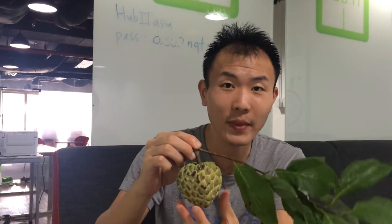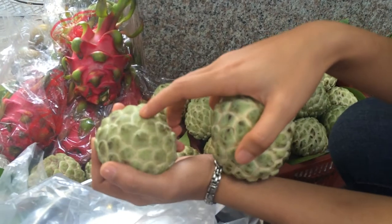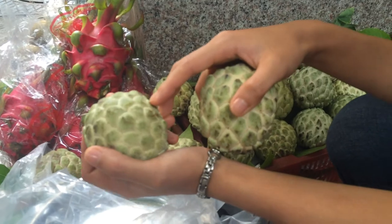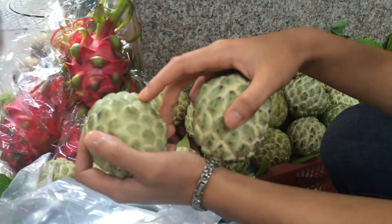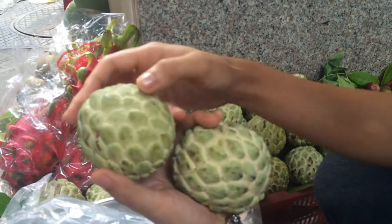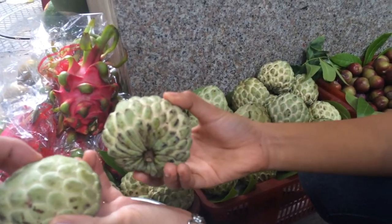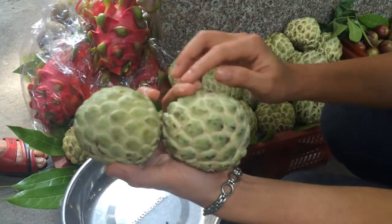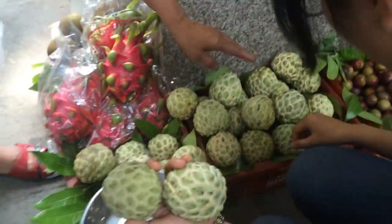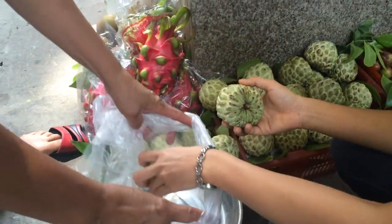We're going to show you how to choose a good Na, taste it, see how it tastes, how to eat it, and what it looks like on the inside. The small segments are called ice. You should choose bright ice. You can feel it — it's quite soft here. So if these things feel soft, they're ready to eat. And that's how you choose it.